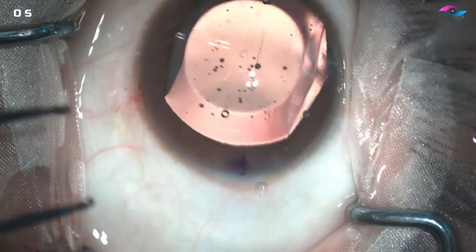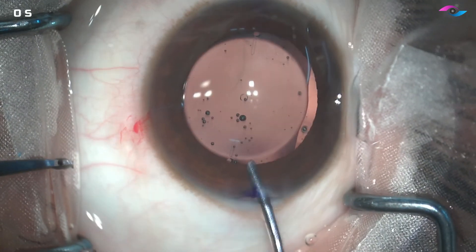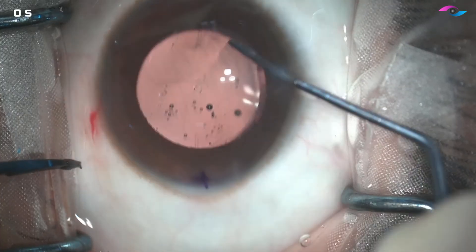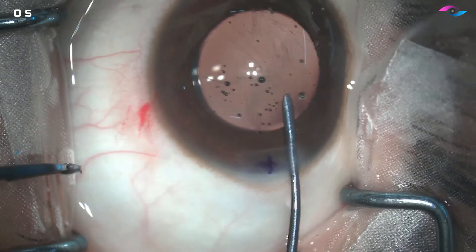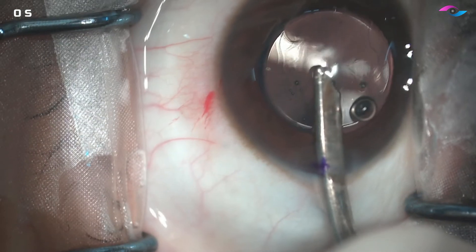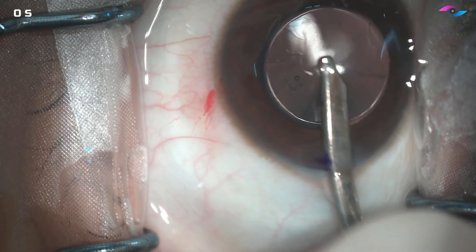We have to ensure that no haptic is out. Then we gently rotate the lens to ensure the correct orientation, well aligned with the marks we previously created. We avoid touching the optic of the ICL at all times. Then we use a simcoe to wash off all of the viscoelastic at the end of the surgery.